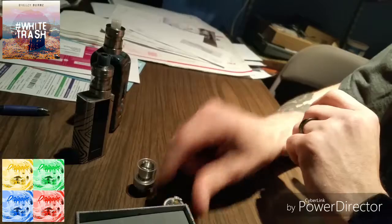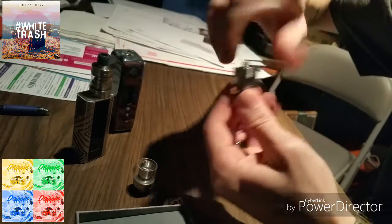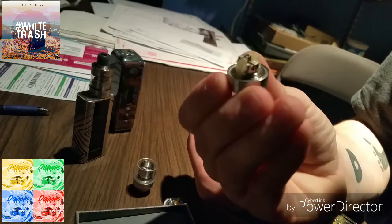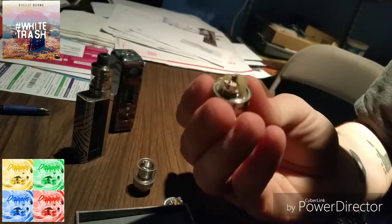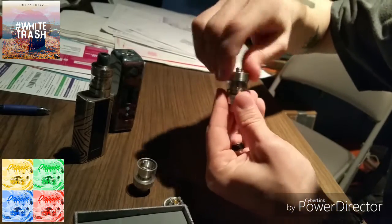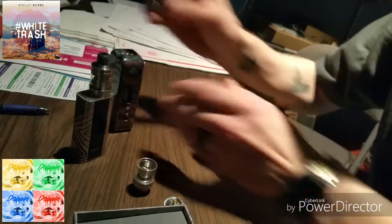It comes with twisted coils and I actually enjoy them — I haven't had any issues out of them. I haven't had to replace the coils yet, just been rewicking it. When I say this thing chucks, it really does. For a little single coil, it's great. Let's chuck some more clouds — why not.